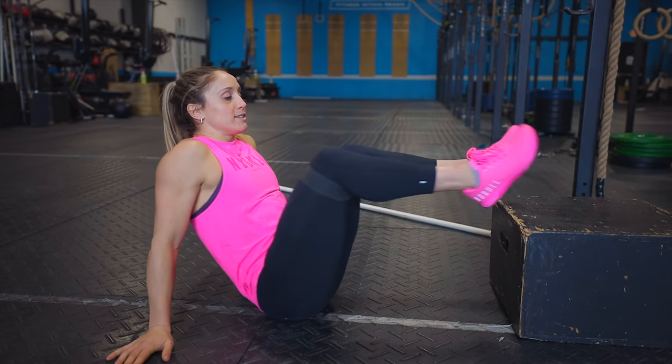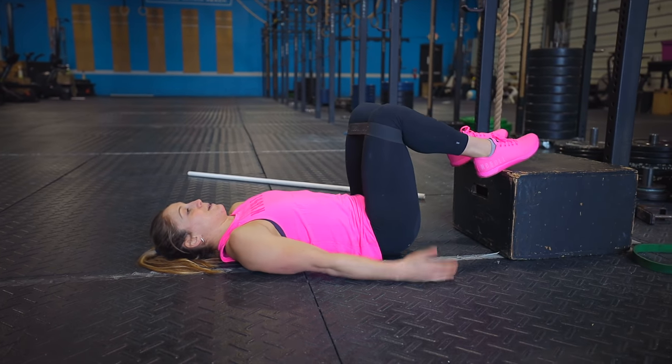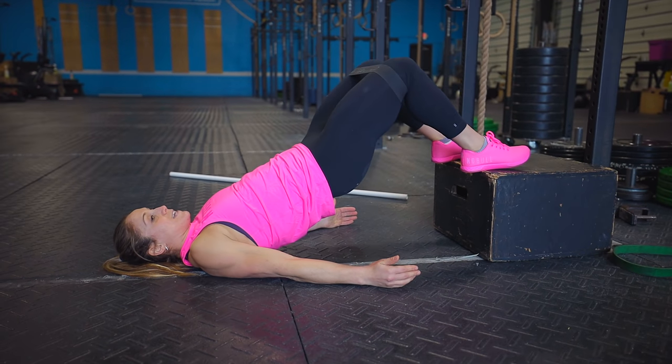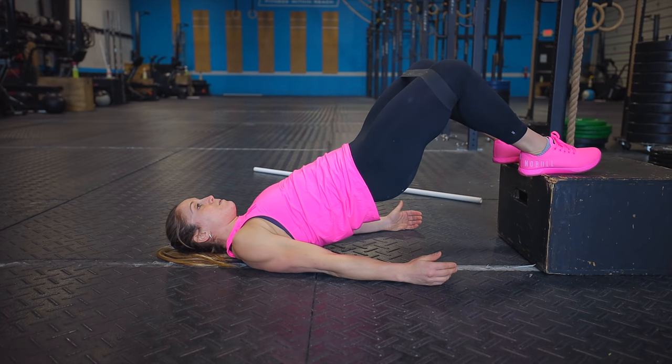The last drill to activate hamstrings and glutes before any hinging movement is a glute bridge with a band around the knees. You can also elevate it and add adduction at the top. Start with feet about 90 degrees and under your hips, then lift your hips, pull your knees out, bring knees in, and drop your hips — repeating that pattern.